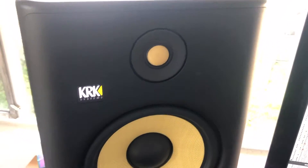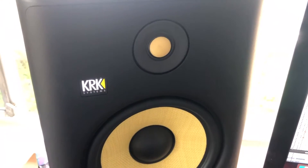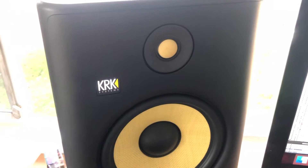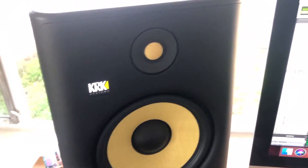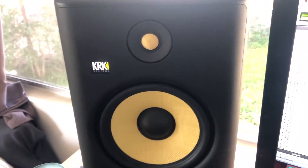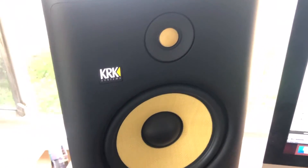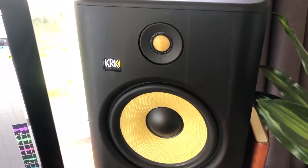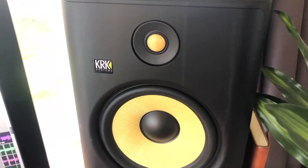Lastly, KRK just released what they call their Mission Control for the Rokit G4 series, part of their KRK Audio Tools. This app is downloadable on either Android or iOS and gives you the ability to control the volume as well as other parameters of your KRK G4 monitors without even being in the same room. Having the ability to turn them up and down while standing in the hallway or at the back of your room — and also making fine-tuned adjustments to specific frequencies like highs and lows — is incredibly helpful.